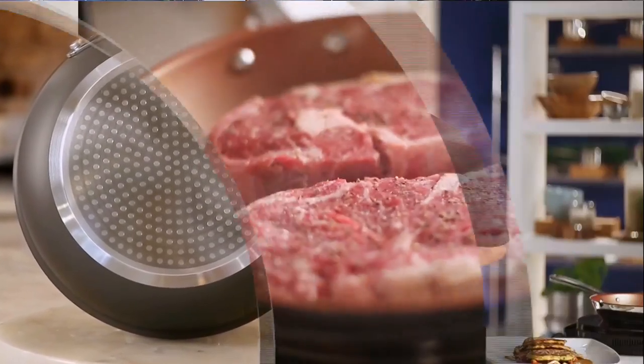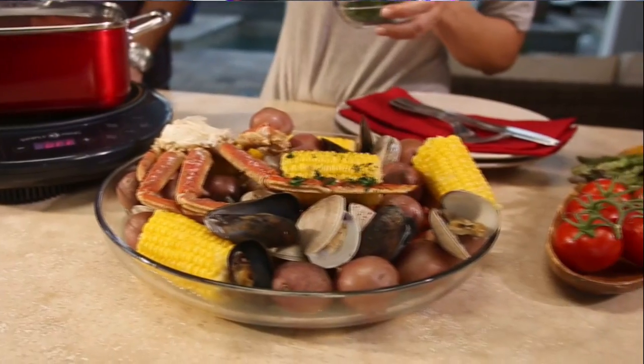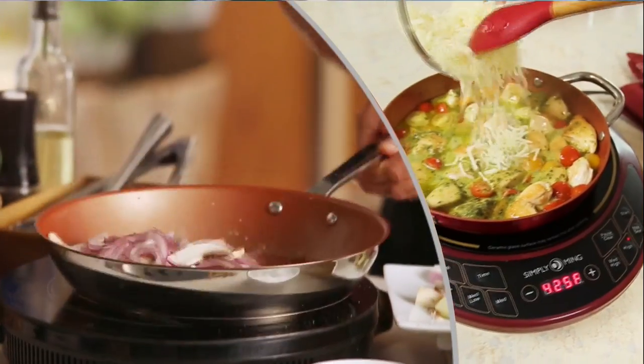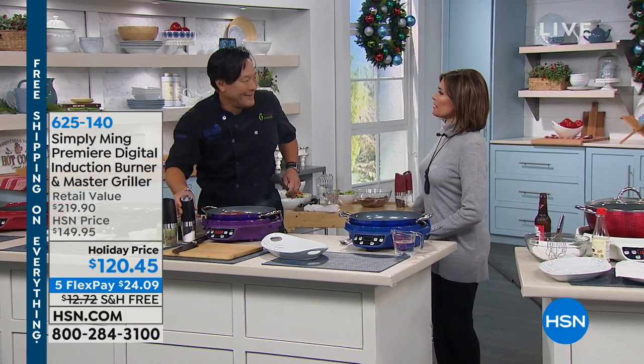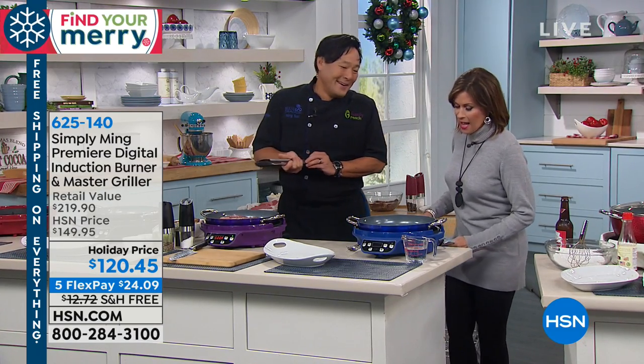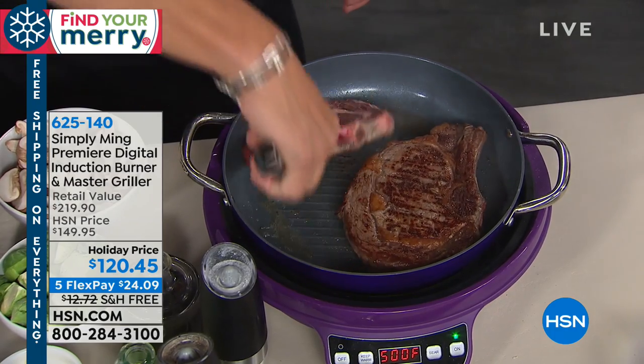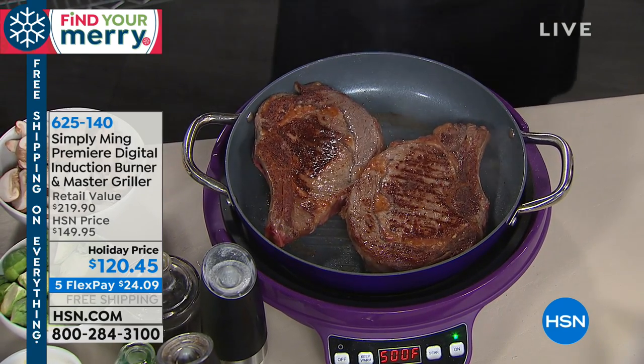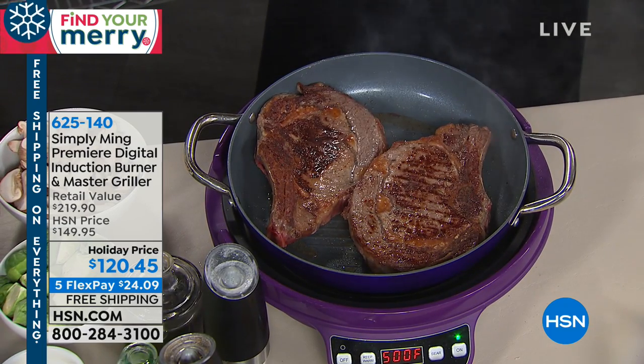The biggest joy in life for me is food and family, and the technique to get food and family together is cooking. My entire life is about teaching and showing people how to cook, because there's this mystique that it's actually hard — it's so easy to make great food. The one goal with this Simply Ming collection is to get tools that are easy to use, affordable, but more importantly, psych you up so you feel like you can do this. Today we're giving you one of your favorite things — the induction burner, also including the master griller pan — holiday price $120.45, five flex payments, free shipping.